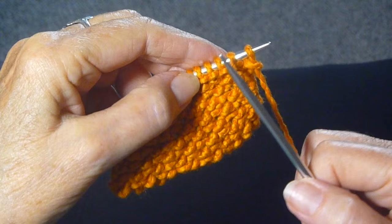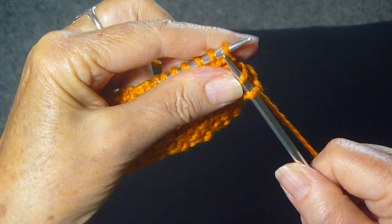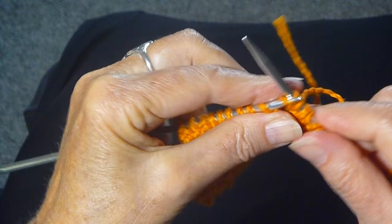The next row, row two, is knit one, slip one, knit one, all the way across the row. I always slip the first stitch anyway, so that would be a knit, and a slip, and knit, and slip, and knit, and slip. Continue doing that until you get to the end of the row.